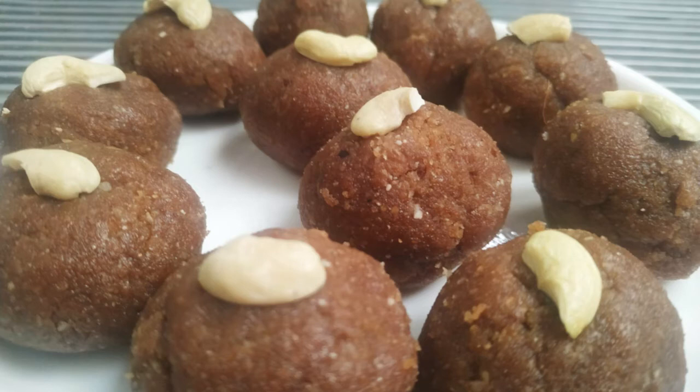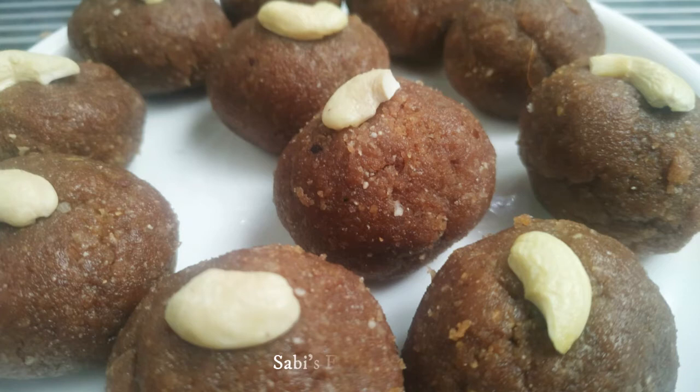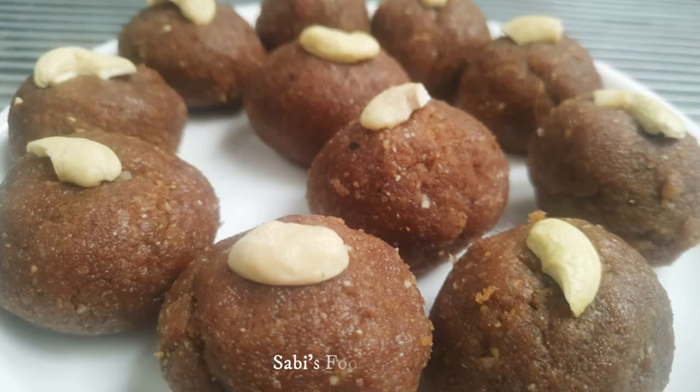Hello, welcome to this recipe of the Ladoo — Avil Ladoo, Avil Bejan Ladoo. This is one way to make it; we can also use other ingredients. Let's try this and see how it works.